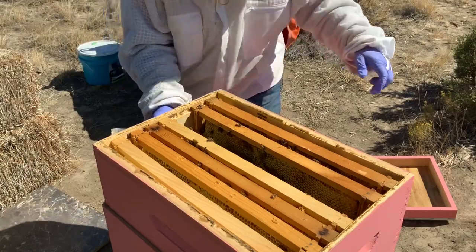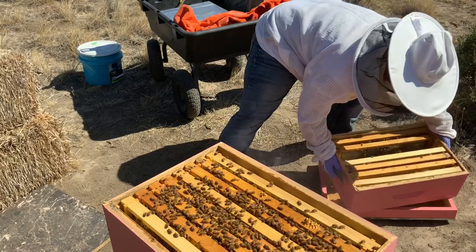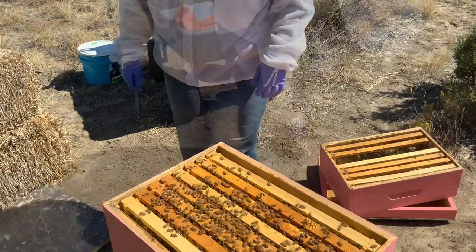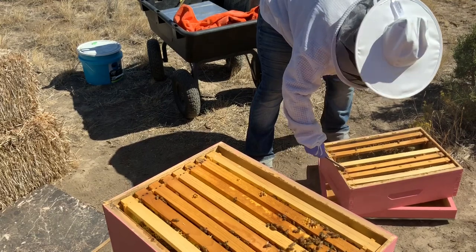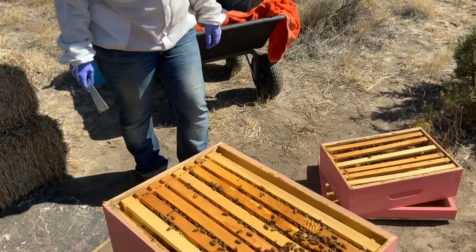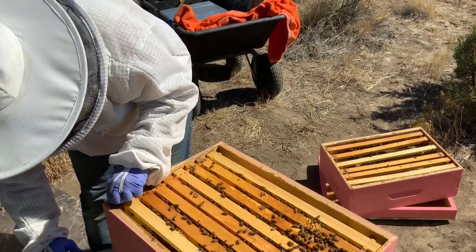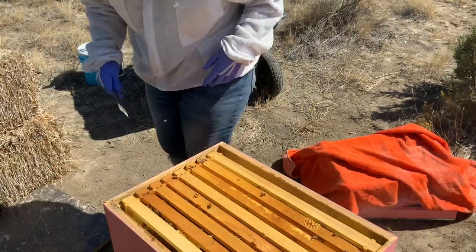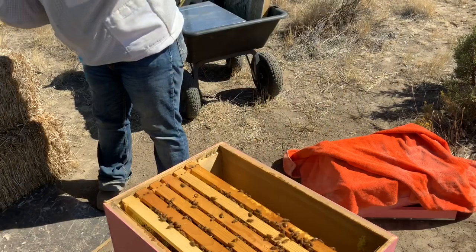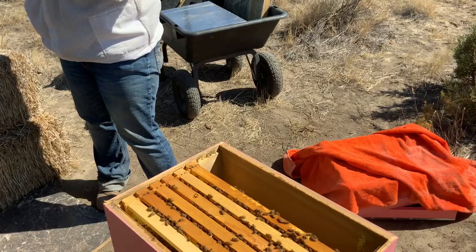Well, here's the thing. If you leave it and she hatches, she's got nobody to mate with. Is that one of the ones you treated? Yeah, I treated them all. She might have died during treatment. If it were me, I'd go through the rest of the hive and see if there's a queen or eggs. If there's eggs, that would be the most telling sign. Yeah, I have eggs. You have eggs? Yep. Okay, then squash that puppy.